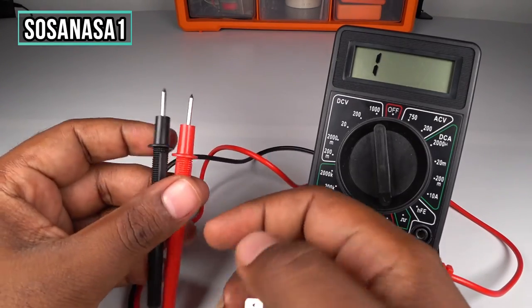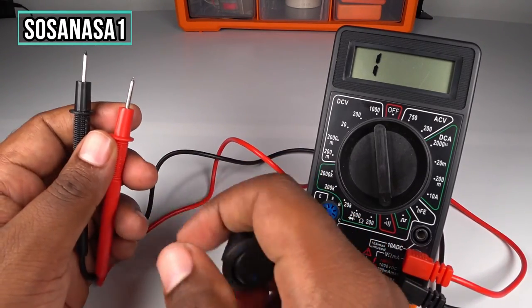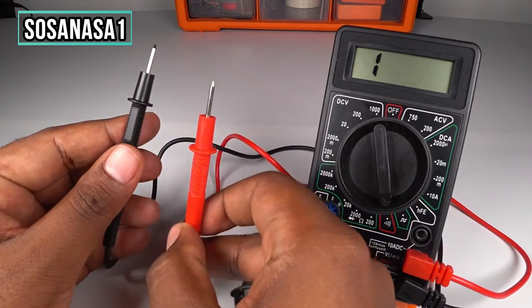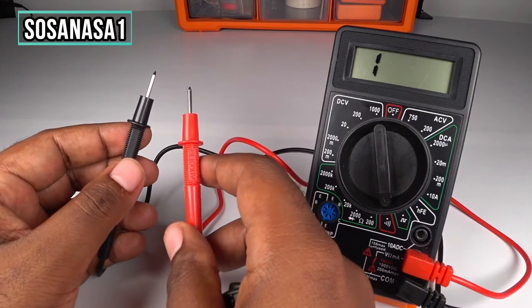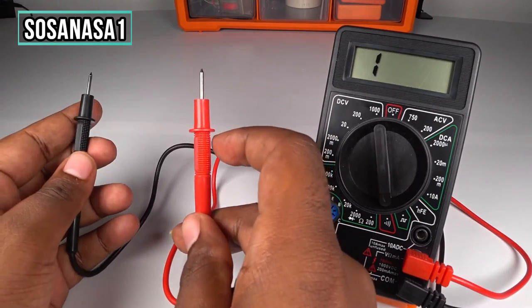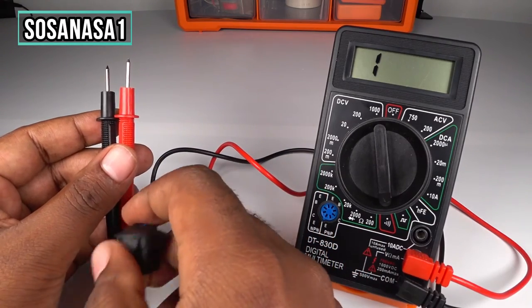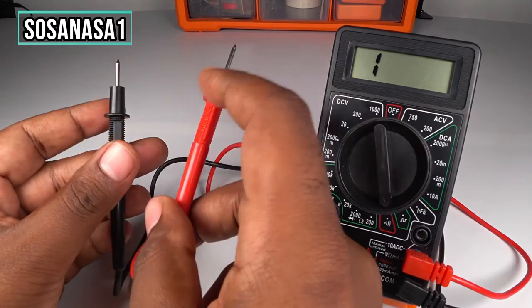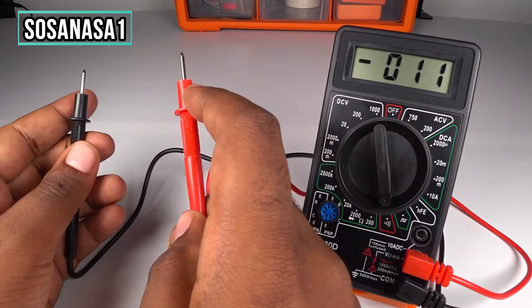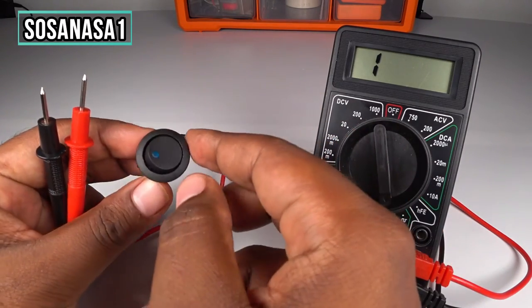Now take the probes and in continuity mode, look what happens — this sound indicates that this point and this point are touching between them. This is useful to test this little switch.